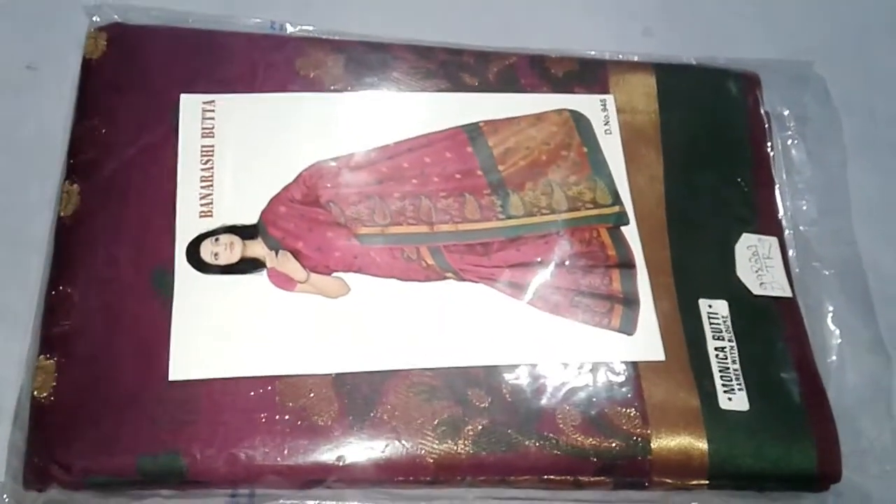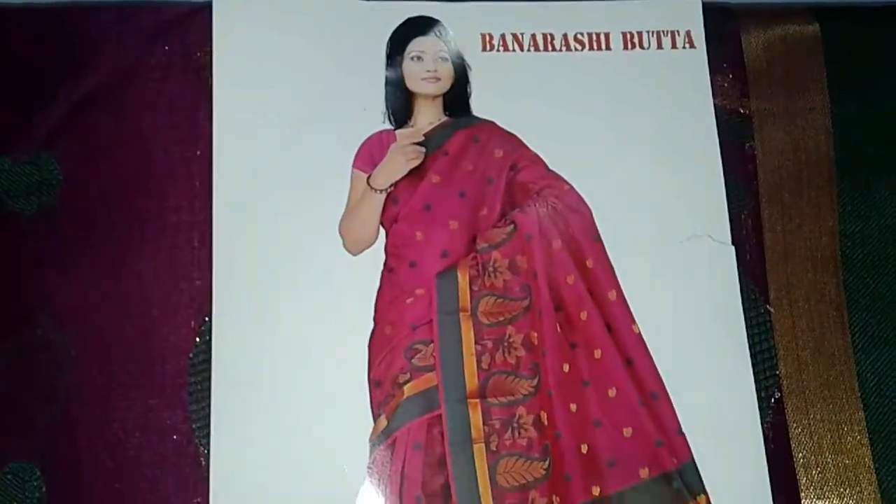Let's look at our second type of blouse from the catalog. After we stitch it, we will have the final look.